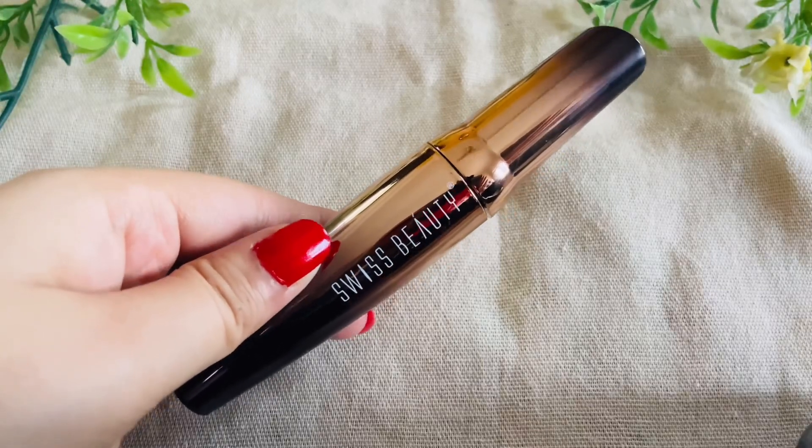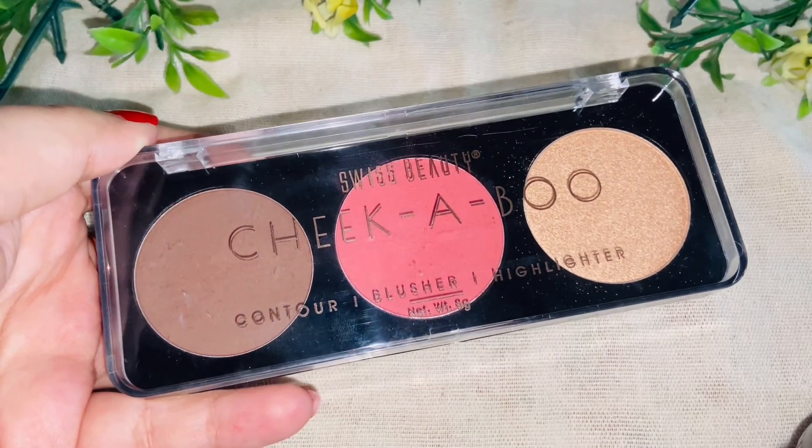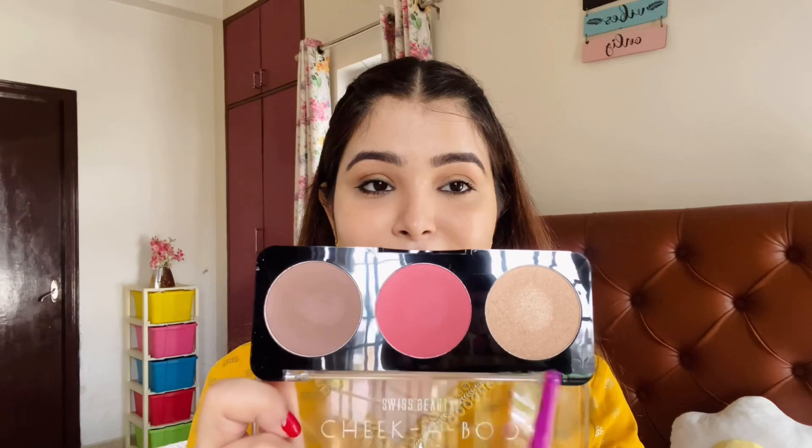Next I am using the Swiss Beauty Lift and Curl Volume Lash 4D Mascara. It has a thick applicator. I am applying it on my upper and lower lashes to add volume to my non-existent lashes! Now for a little colour, I am using the Swiss Beauty Cheek ABO Palette in shade 03, which includes a highlighter, contour, and bronzer. I am starting with the blush — it is pigmented and very similar to my face tone, very natural and pretty.